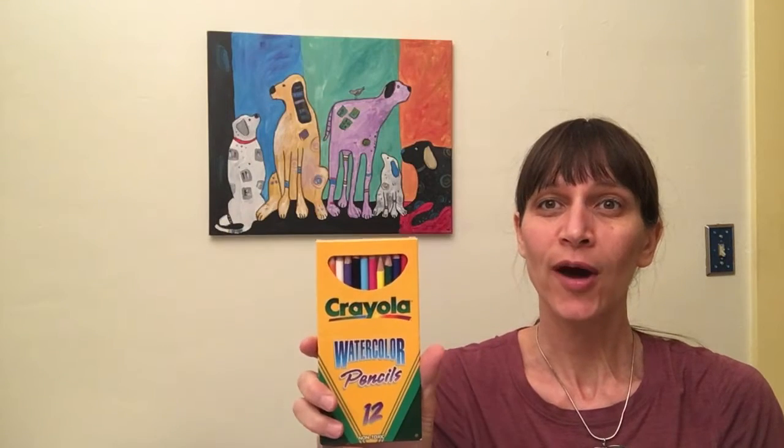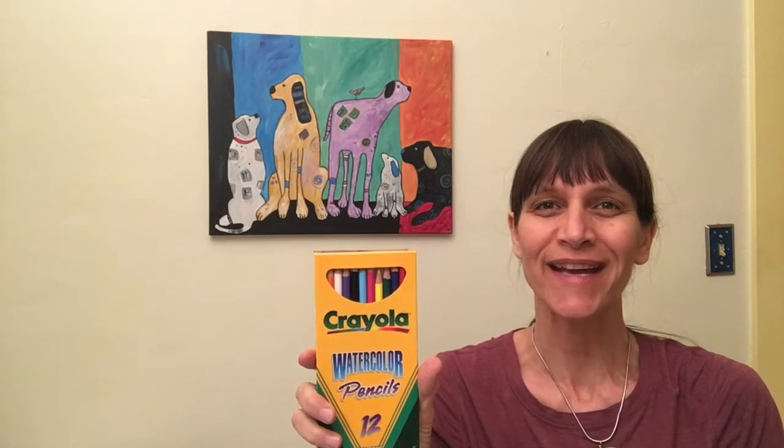Hello friends, my name is Miss Fletcher. Welcome to my classroom where everyone is an artist and it's impossible to make a mistake. Today we're going to be learning all about the watercolor pencils that came in your art kits. Let's go to the drawing board.